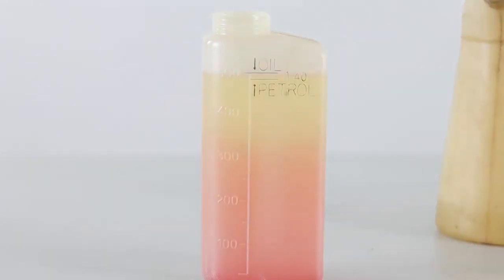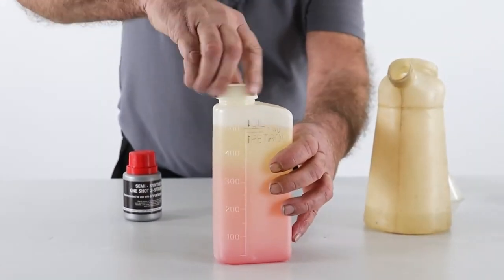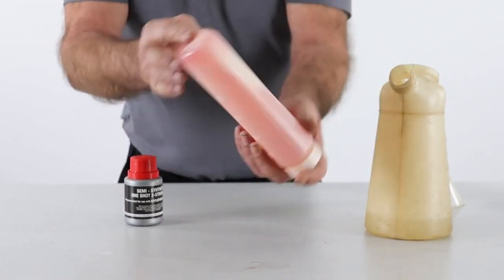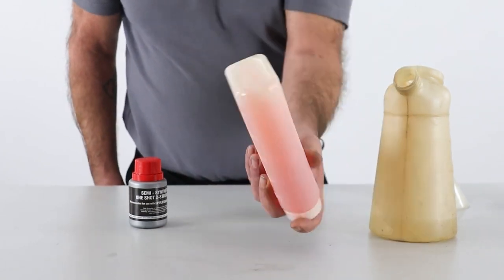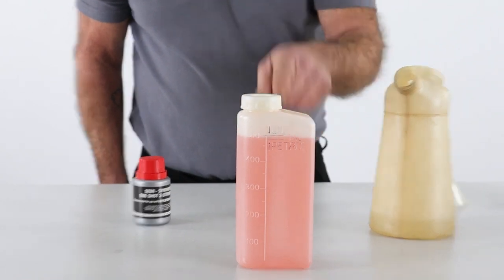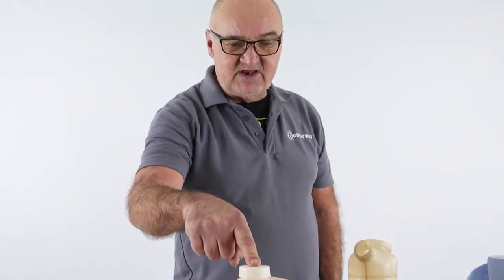I'll just replace the lid — that would be the correct mixture at 40 to 1. Screw it down firmly, and just make sure that the additive is mixed thoroughly in with the fuel. No need to shake this vigorously, just a few turns back and forth, and you can see it's now evenly distributed in the fuel. This mixture is now ready to add to the fuel tank of any of the Hyundai two-stroke petrol garden machinery implements.